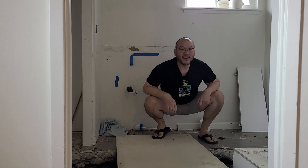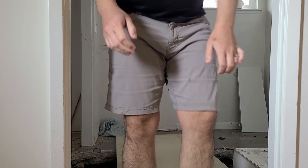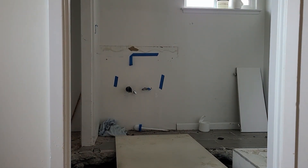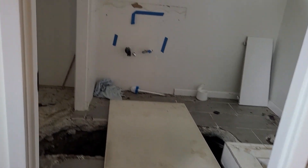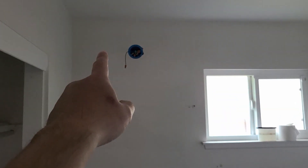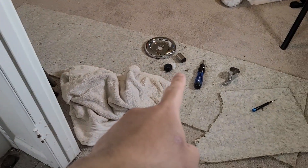Hey YouTube, super exciting day today. We are finally starting work in here. It took us a little bit longer to save up money and sell everything on Craigslist. We were able to get a little money for the vanity, light fixture, towel hangers, toilet, and the shower head. The only thing we didn't sell is the shower handle. Guess nobody wanted it.